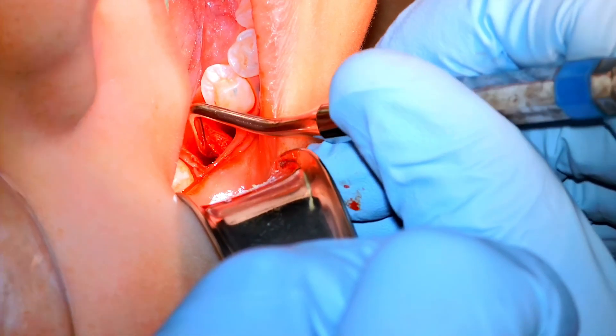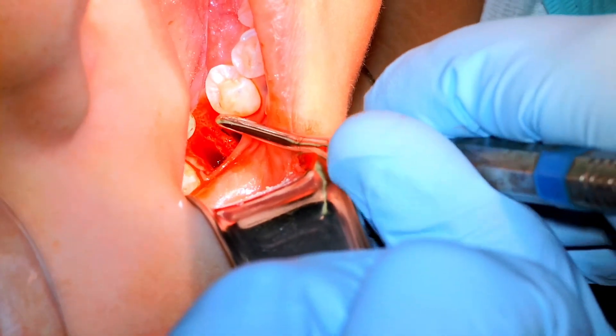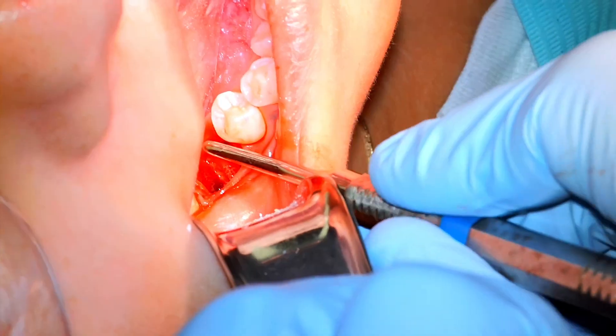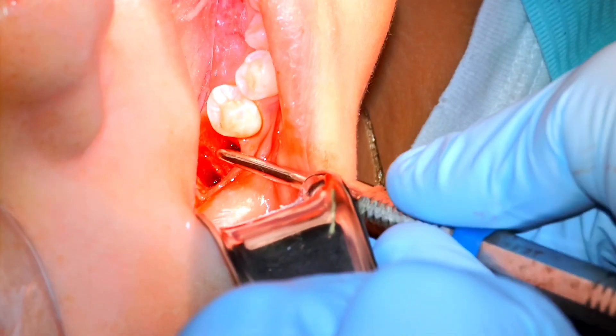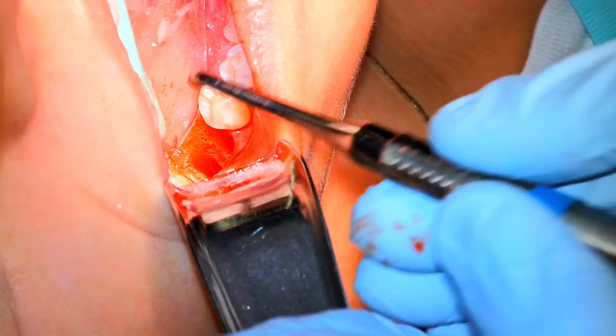Now we go back with a curette to make sure we get everything scooped out from underneath those roots, get back to some sound bone, and make sure things are nice and clean and healthy. Should the patient ever want an implant here, we'll hopefully have a better chance for something like that.